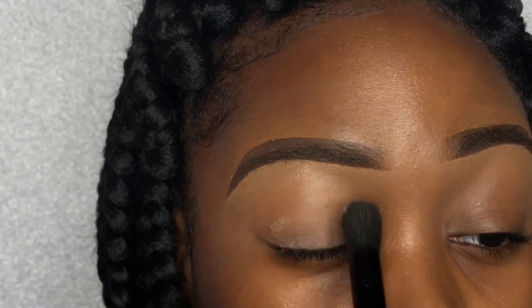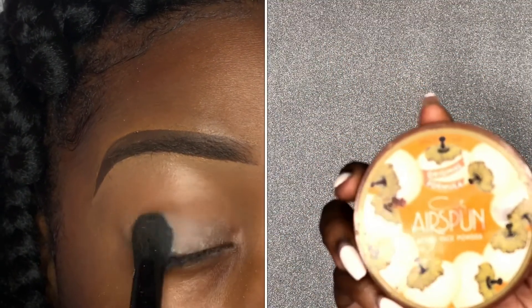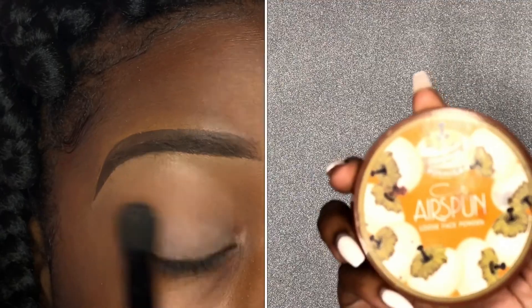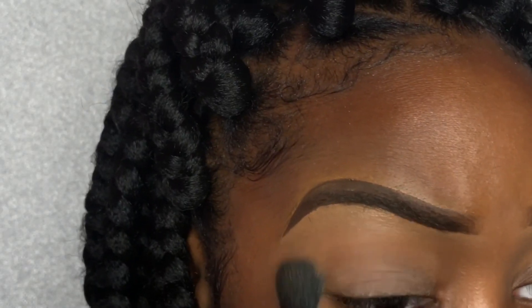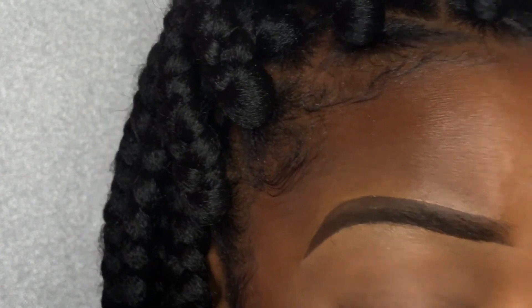To ensure no creasing on your eyelids with the concealer, set it with a setting powder that's closer to your skin tone. If you're doing a full face you can skip this, but if you're just doing your eyebrows try to use a powder closest to your skin tone. Last but not least, set your eyebrows with a setting spray — you can even add some highlight. Thank you guys so much for watching, please like, comment, and subscribe.